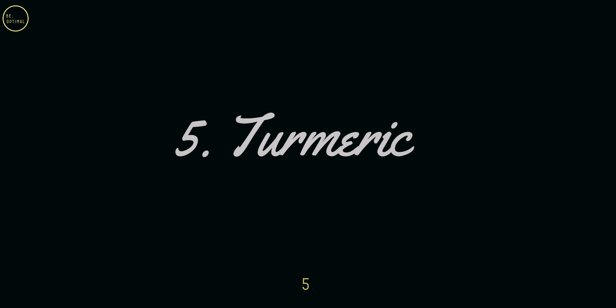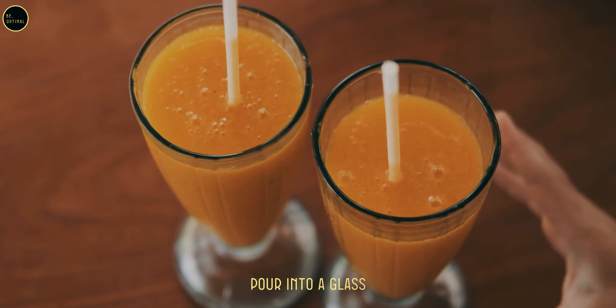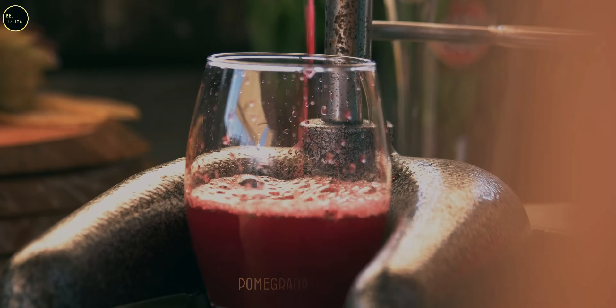Step five (optional): for an anti-inflammatory boost, add a pinch of turmeric powder and stir well. Step six: pour into a glass and enjoy immediately for maximum freshness and health benefits. Juice two: pomegranate juice.